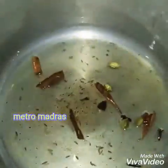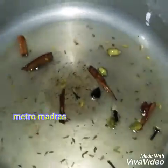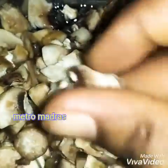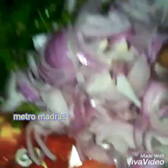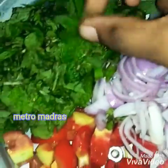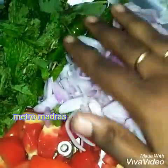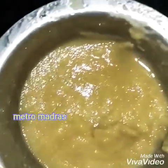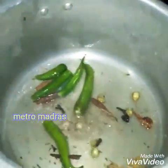We have 2-3 potatoes and 3-4 grams of soy sauce. We will keep it simple. The ingredients are onion, green chilli, mint, tomato, basmati rice, and ginger garlic paste. We will take these first.